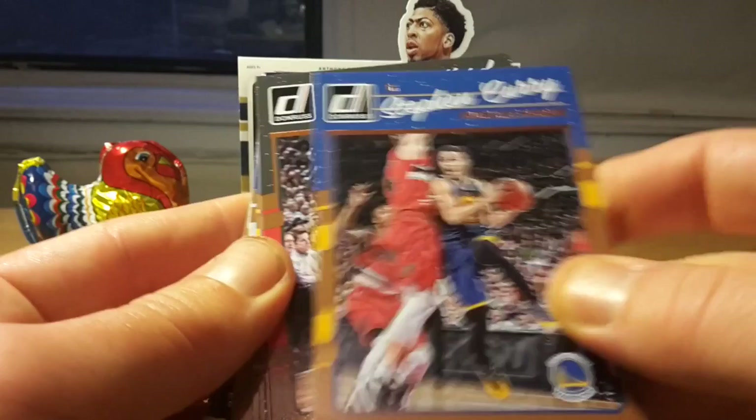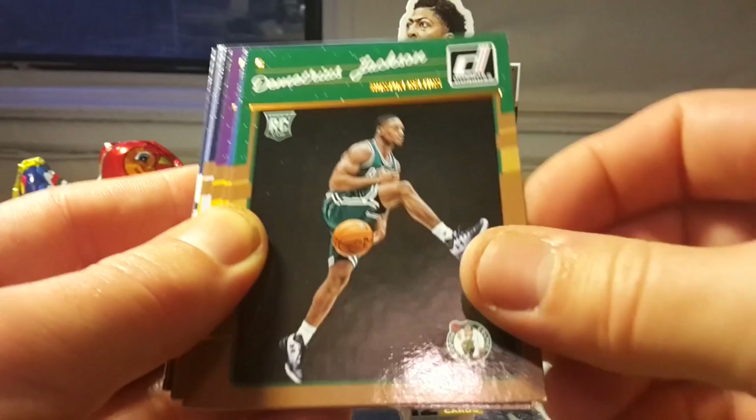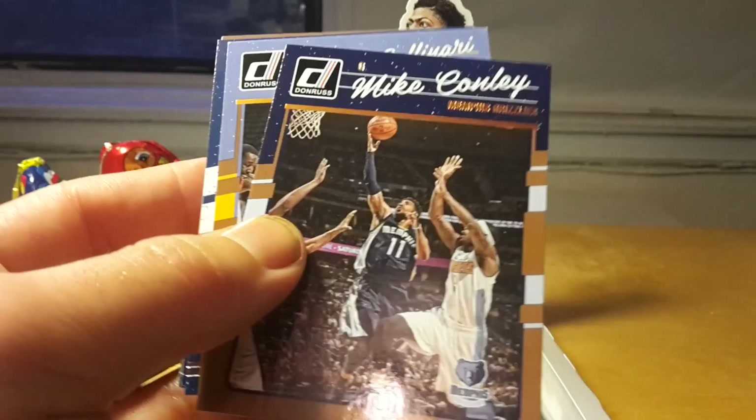So those were the two hits promised for the box — on average. Maybe hoping for some other hits, but in Donruss I think it's quite precise: if they promise two hits, you get two hits.